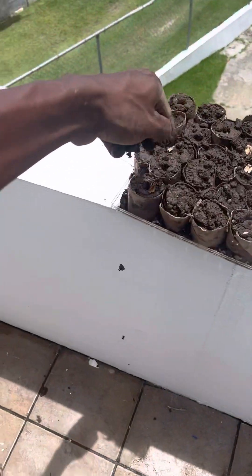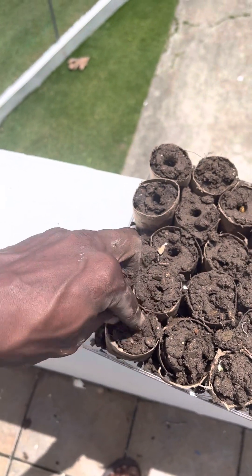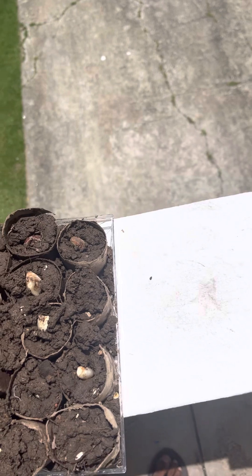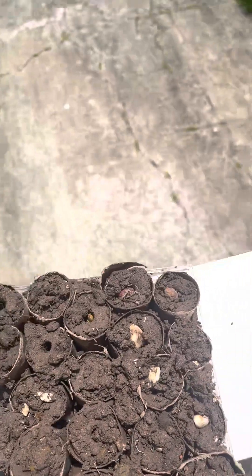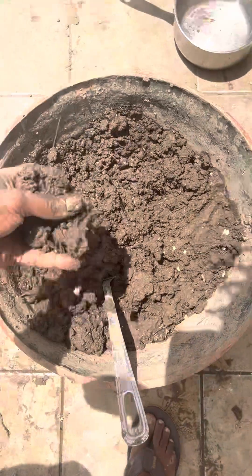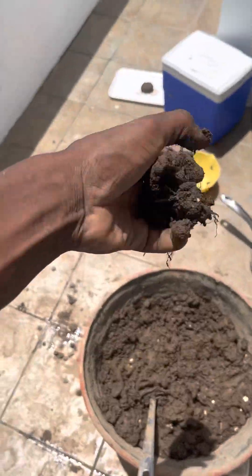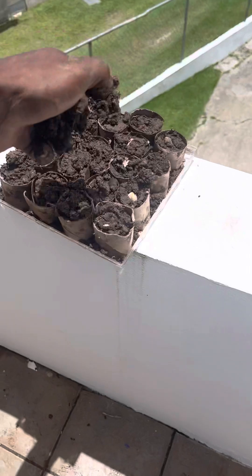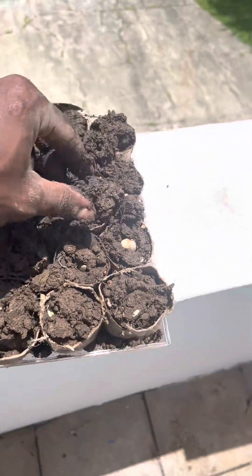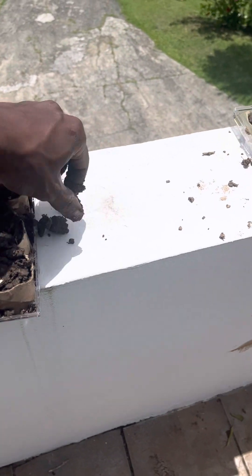There's some pot and soil that I just re-acclimated with some compost and eggshells and stuff like that. Let's see how this works. I believe it's gonna be good. Let's just make sure there's no rocks. That was a rock.